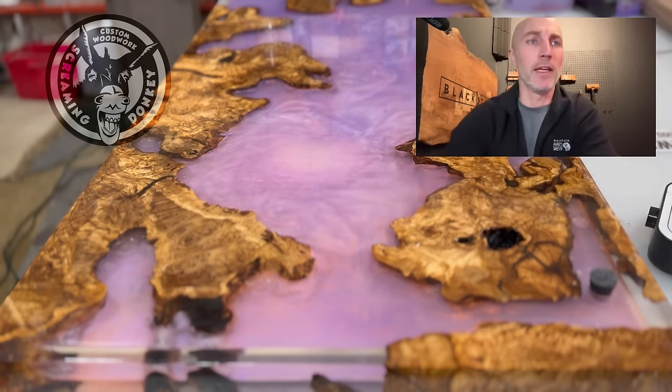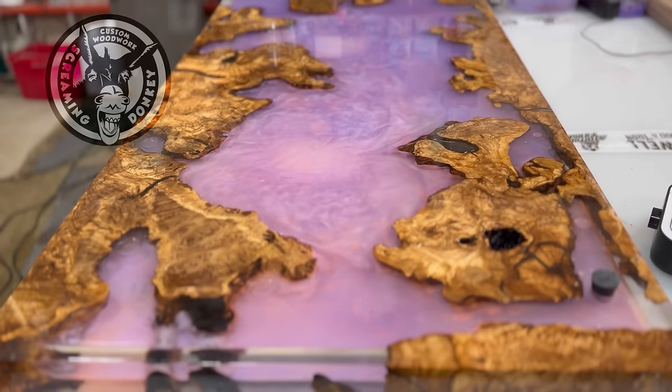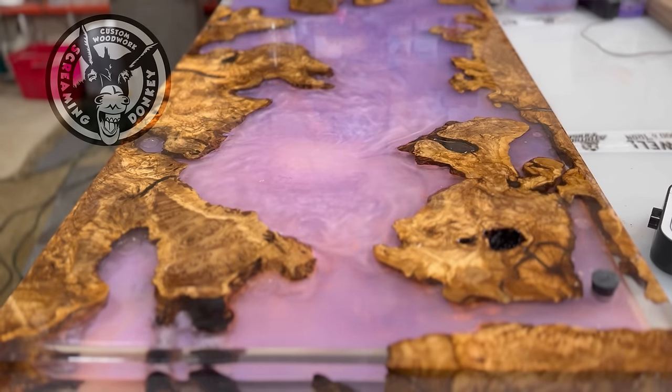Donkey sent me a fake image. Who the hell is Screaming Donkey? Hello everybody, this is Dan with Screaming Donkey Woodwork, and I can assure you this is real.